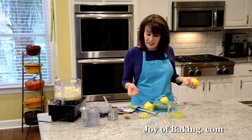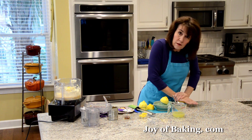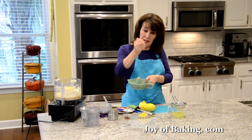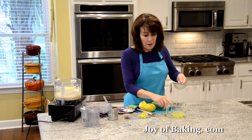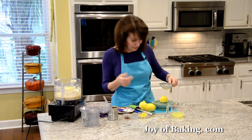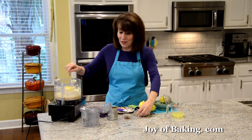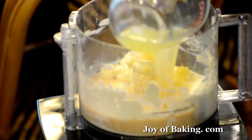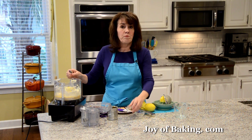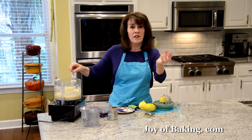Once you get your one tablespoon — roughly from two lemons — I press down to release the juices and then cut it in half. You can squeeze them by hand or use a juicer. I take a measuring cup with a little strainer and strain my juice through that to get rid of all the seeds. So we're just going to add our zest, dump and process, and then our third of a cup of lemon juice. I'm also adding one teaspoon, four grams, of pure vanilla extract — I like the vanilla flavor with the lemon and cream cheese. If you don't want vanilla flavor, just leave that out.